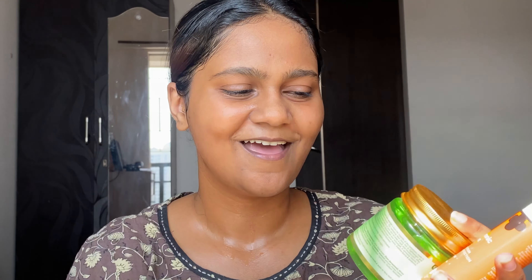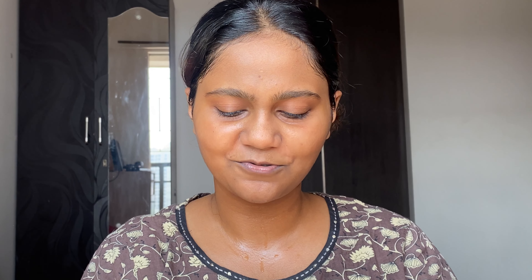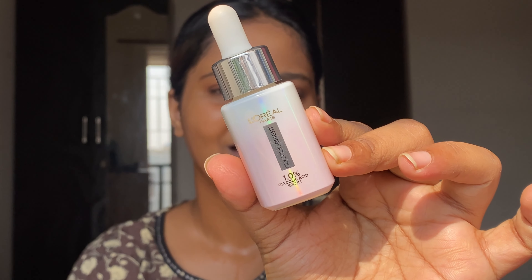Before I apply any makeup I'm going to start with skincare, and these are the three products that I'm going to use. The first thing is this glycolic serum from L'Oreal Paris, after that I'm going to top this up with an aloe vera gel moisturizer, and lastly I'm going to use this hyaluronic acid sunscreen from Dermaco.